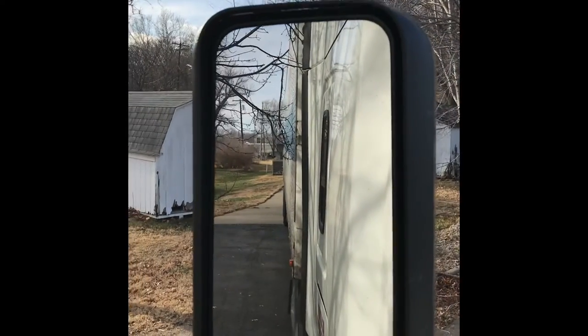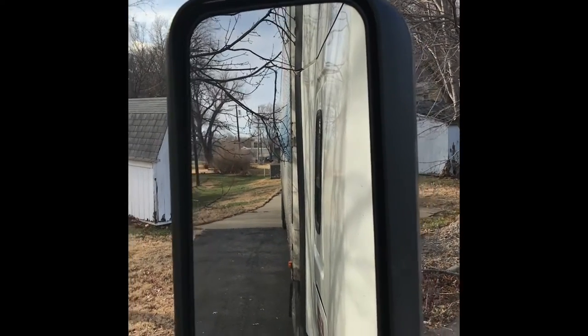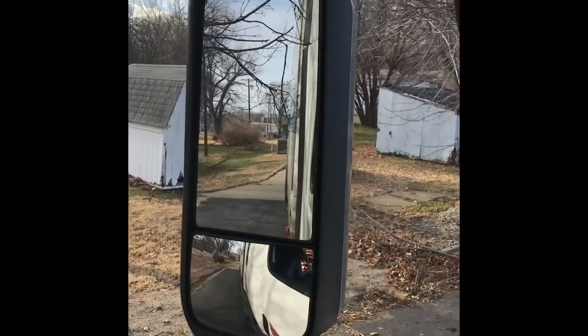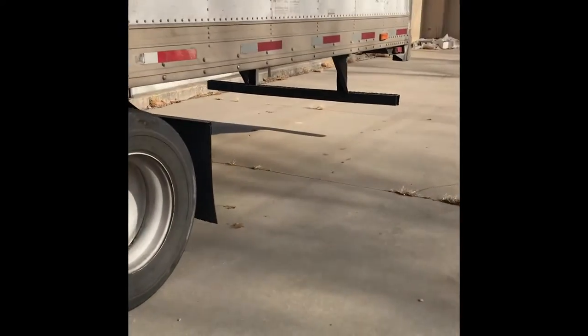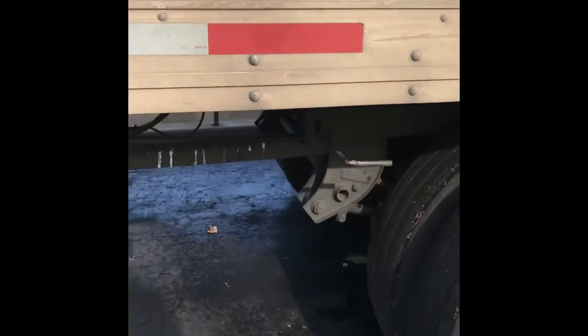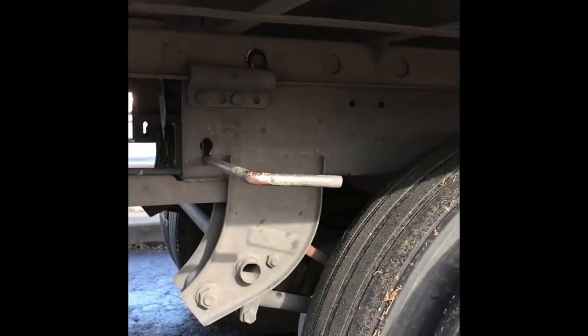Once you get to sliding it all the way back, it'll stop you. There it is — we made contact. All we do is put it back to neutral; trailer brakes are still set. As you can see, the tandems were back there and now they're all the way to the very front.